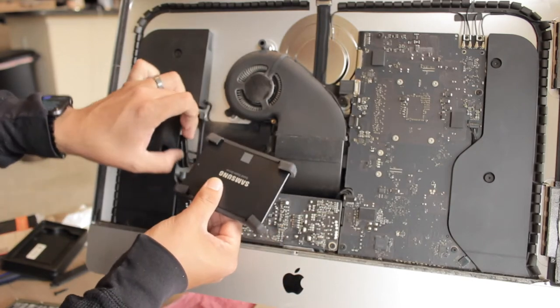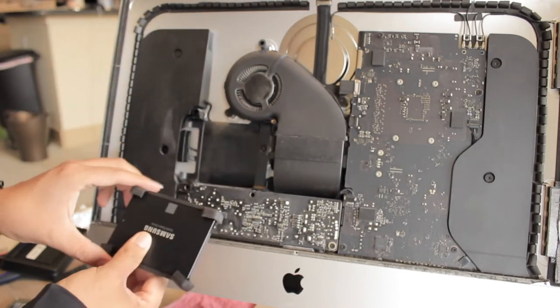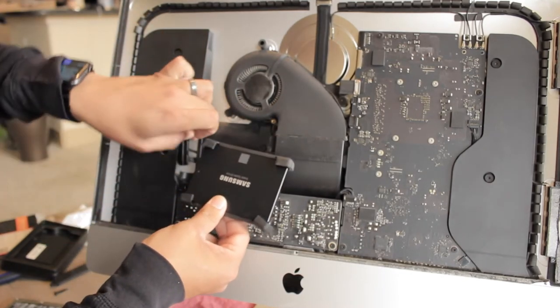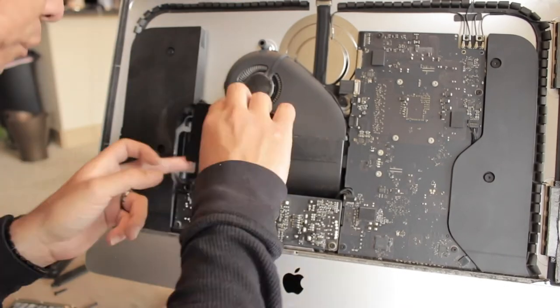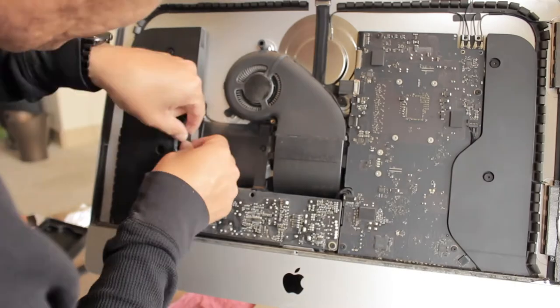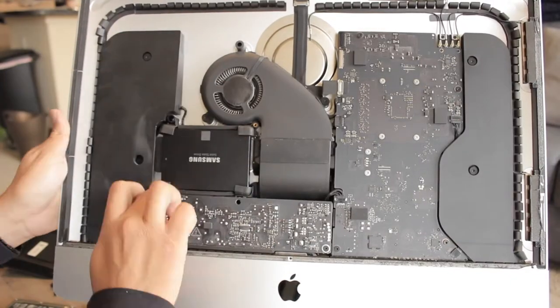To connect the SSD is a little bit difficult because there is not that much space to grab the connector and make a secure connection. Here is where the optional T10 screwdriver comes in handy. You can loosen the two screws on the speaker to have some extra room. It took me a few minutes to connect it, but I was able to make the connection. Make sure everything is connected right and put the screws back.